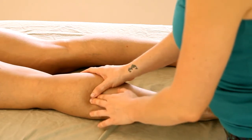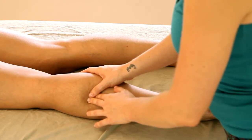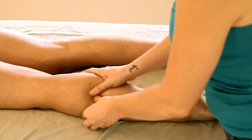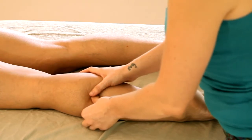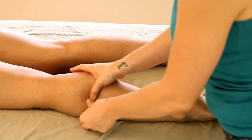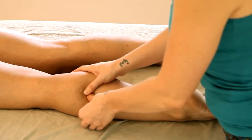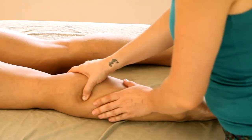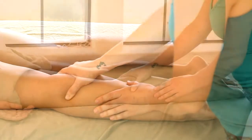Tight muscles are often very sensitive, so as you start to go in to do this deeper work, it's important that you be sensitive to your partner and make sure that they're not uncomfortable. If they're in pain, their body will tense up and resist you, which is counterproductive if you're trying to get them to relax.